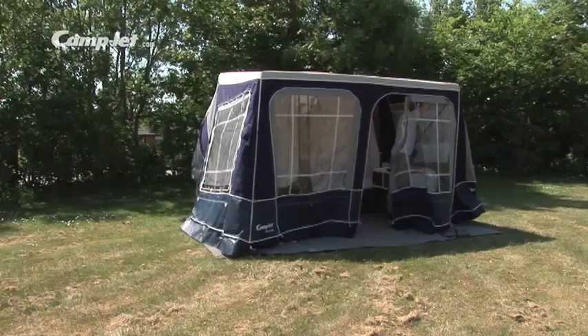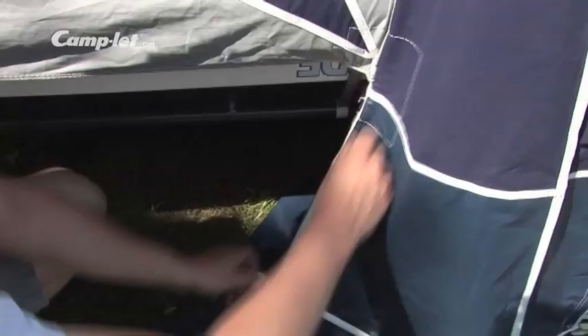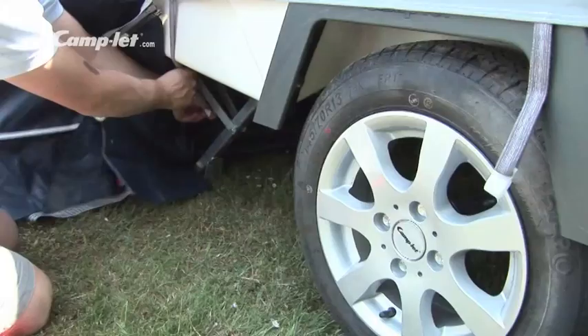Zip the underbed storage together with the tent on both sides and strap the rest of the tent into place along the lower edge of the trailer. Put the elastic hooks in place and tighten the corner straps.